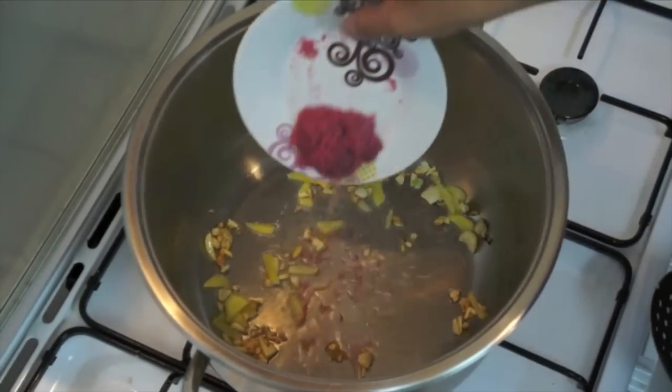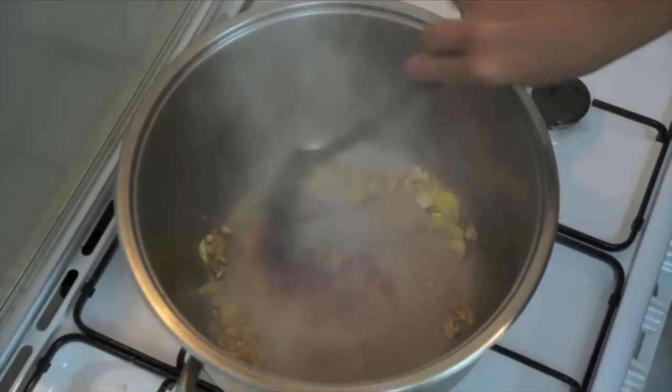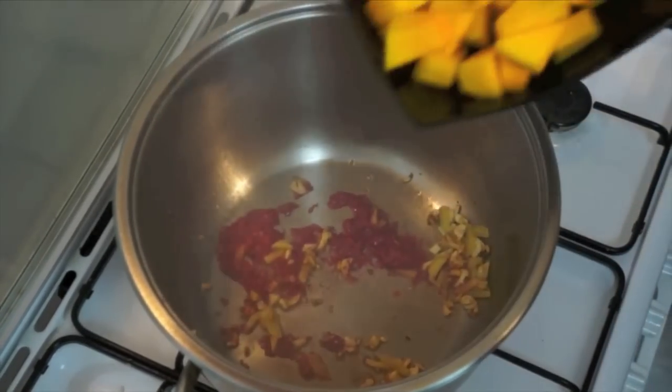Next, add the shrimp paste. Then next, the pumpkin.